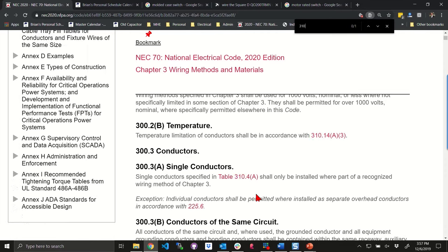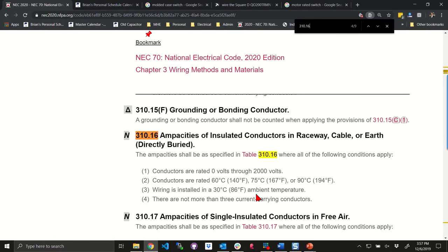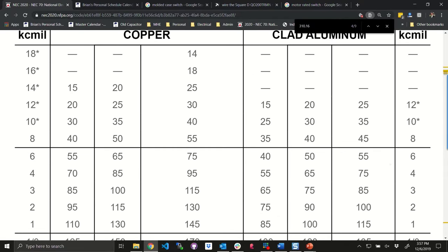What conductor at 75 degrees C could we use? Mario says 10 gauge. Brian pulls it up — 75 degrees C is rated for 35 amperes. So we would put in a 10 gauge wire.